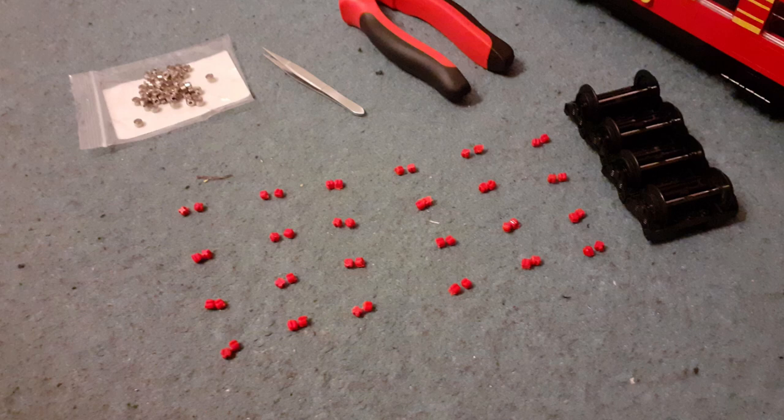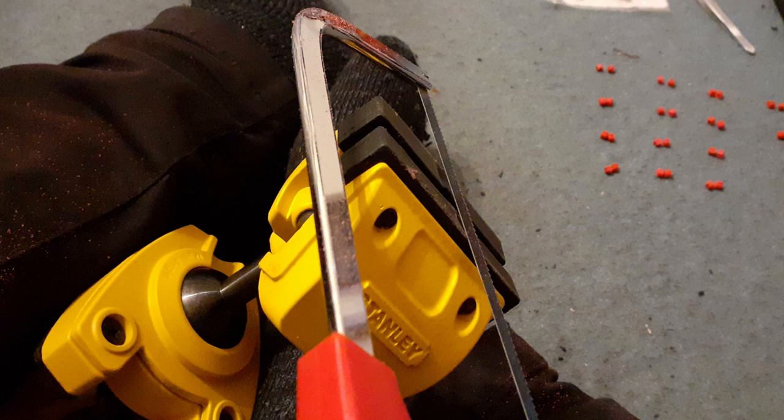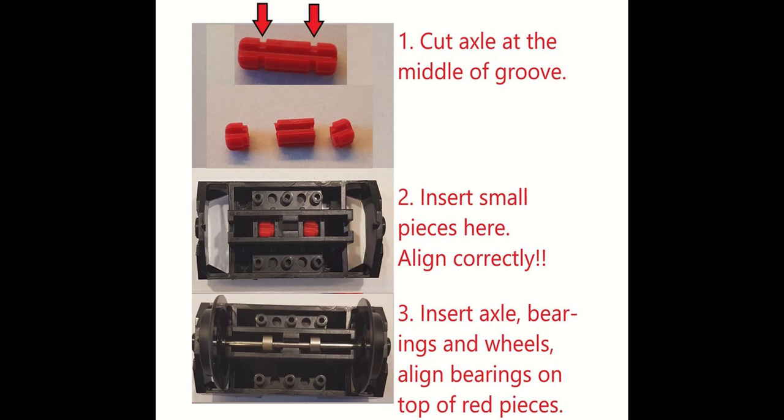The axle rods had their end pieces removed, which was probably the most lengthy and also the most tedious part. I had a vice purchased well in advance for any potential brick modifications. I don't really like modifying or cutting bricks, but given what I needed to do following the tutorial, I didn't really have a choice. After doing this to five or six wheels, it got to a point where this particular process wasn't working.